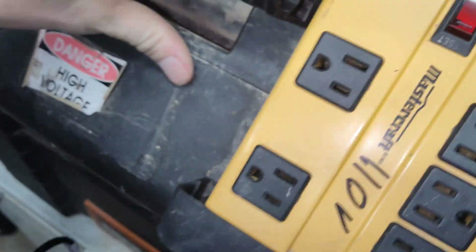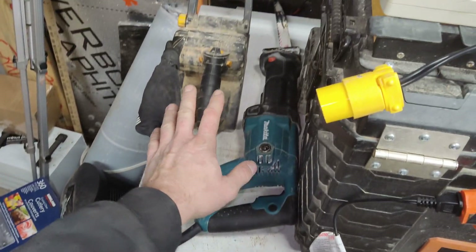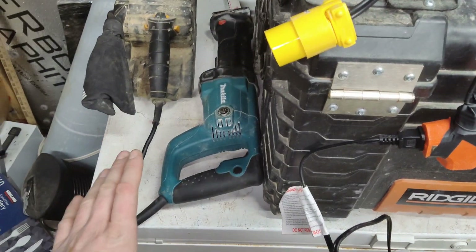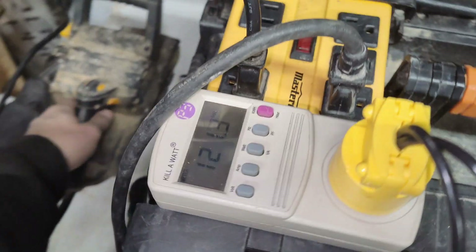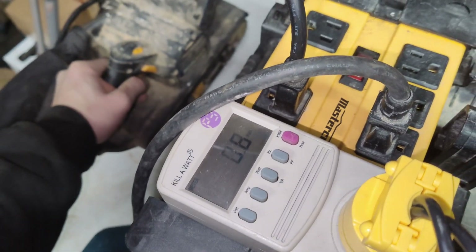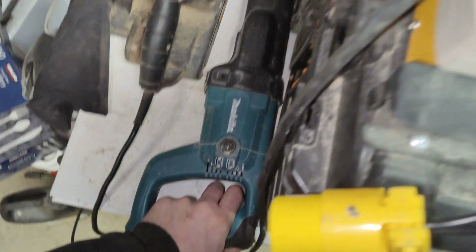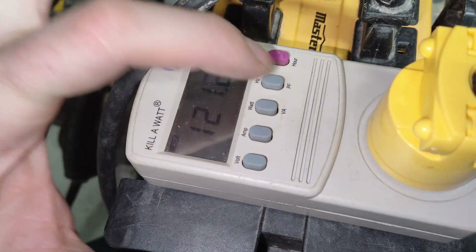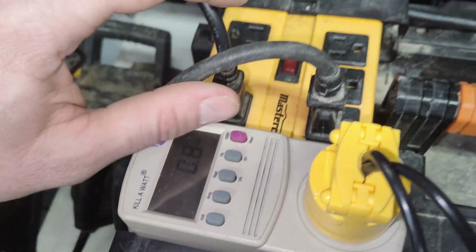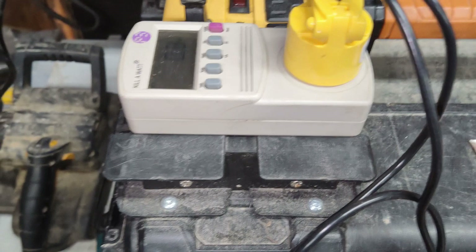The switch on the inverter is not super easy to get at — you've got to open the lid. We've got 120 volts; switching to watts. We're going to try running these tools on just the inverter first without plugging into the resistive load to see if they work. We'll try the sawzall first — it's got a pretty big surge. Let's go to watts — it has a soft start so it completely shuts down. Let's try the sawzall next — yeah, it's got a soft start too, so that does not work.